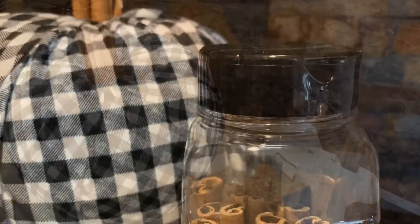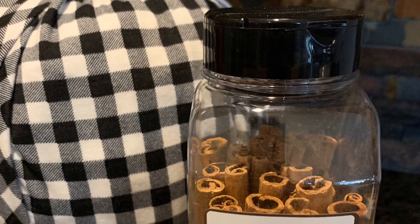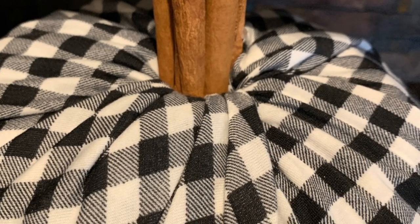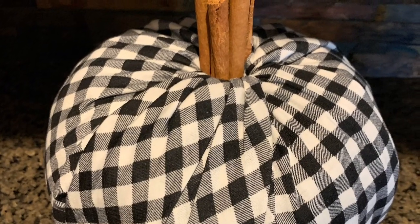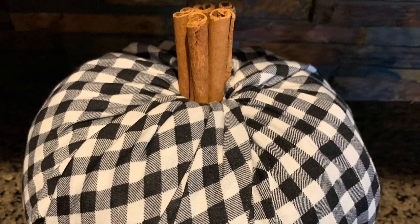That's it — that's my fabric-covered pumpkin and I think it turned out really cute! Be sure to watch my other video where I cover pumpkins with burlap — they look so cute right alongside these buffalo check pumpkins. Thanks a lot!